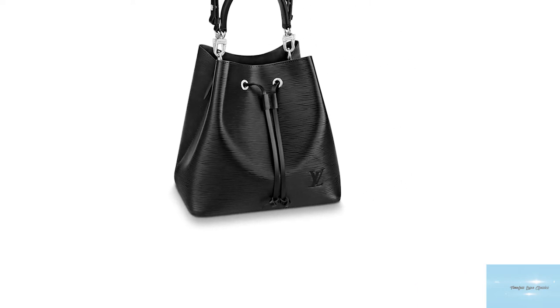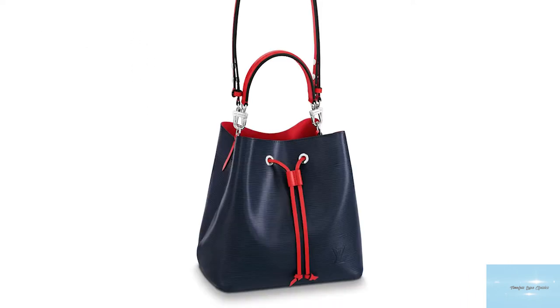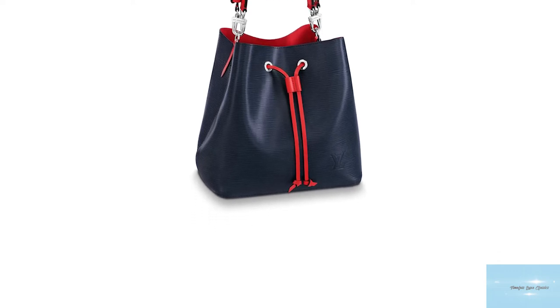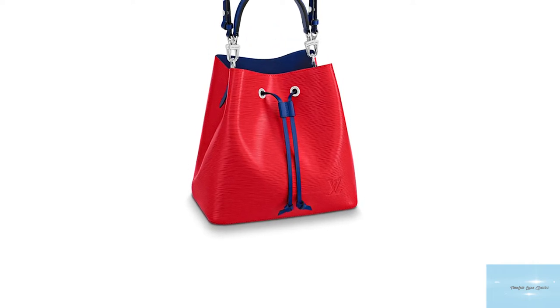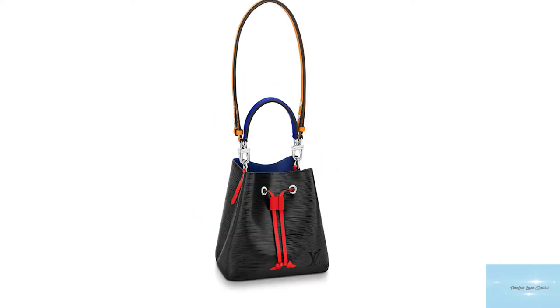In 2017, Louis Vuitton introduced a newer, more structured version of the original Noé bag called the Neo Noé — a modern take and revitalisation of the classic and functional Noé, updated with a stronger, smoother structure. The Neo Noé featured structured walls and a minimalistic sleek bucket bag shape, a colourful leather trim and a matching microfibre lining on the inside.